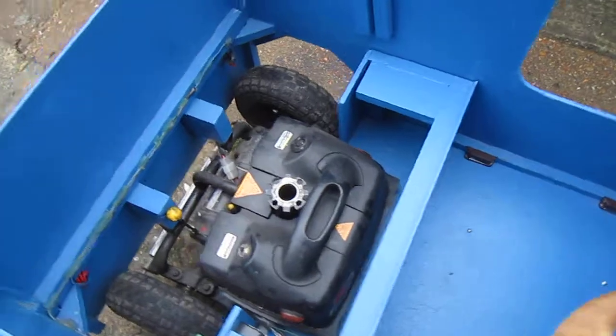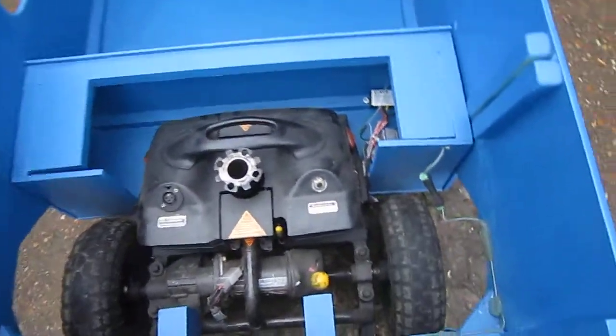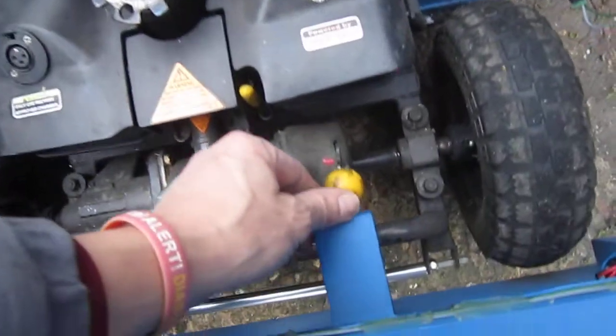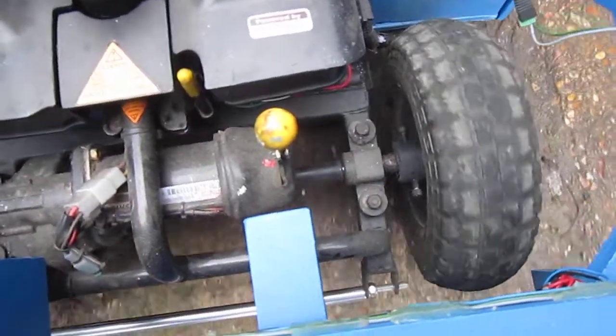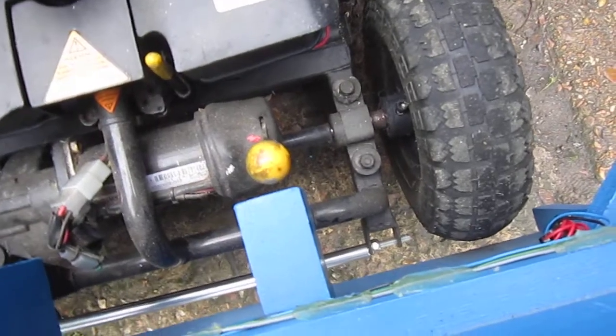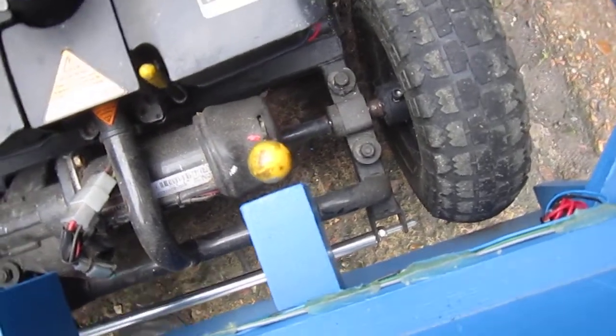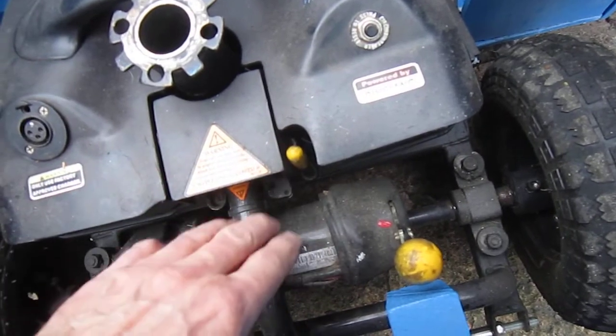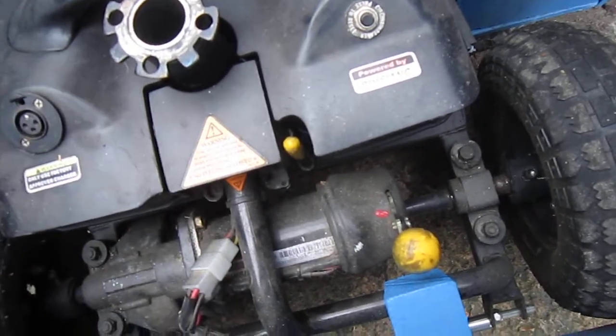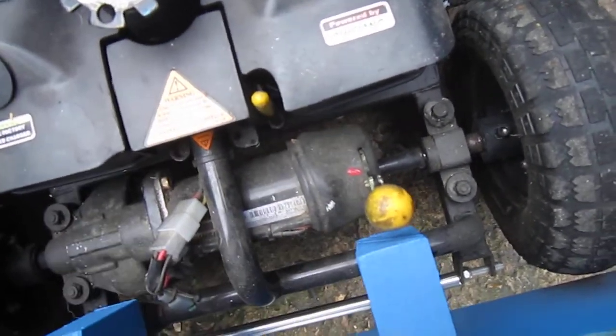Now we're into the main part of it. You have the lock — standard lock and knob — so you can move the truck or lock it. That knob there is to disengage the rear axle from the front, so once you've got the body off you can still take the back off.